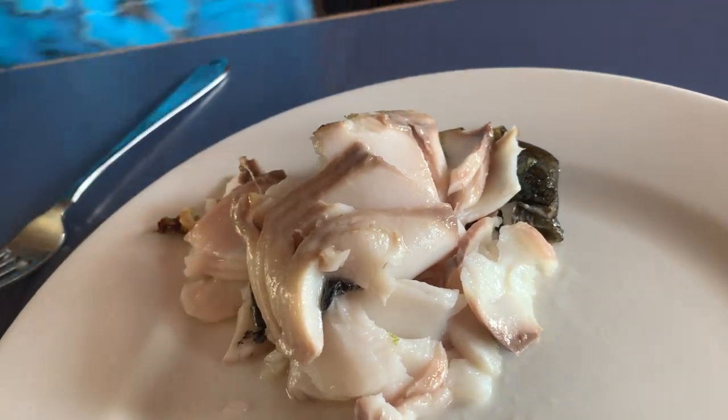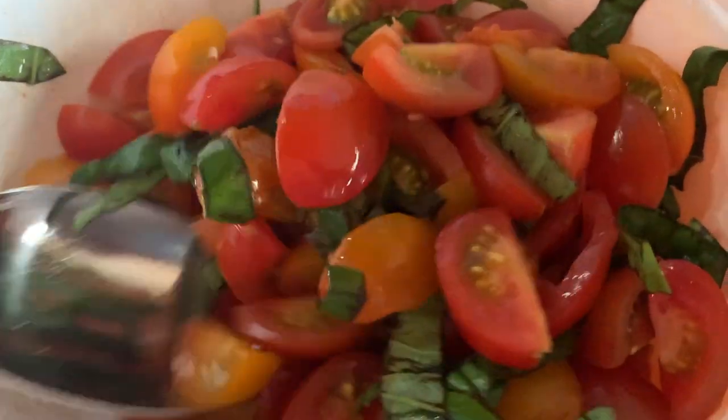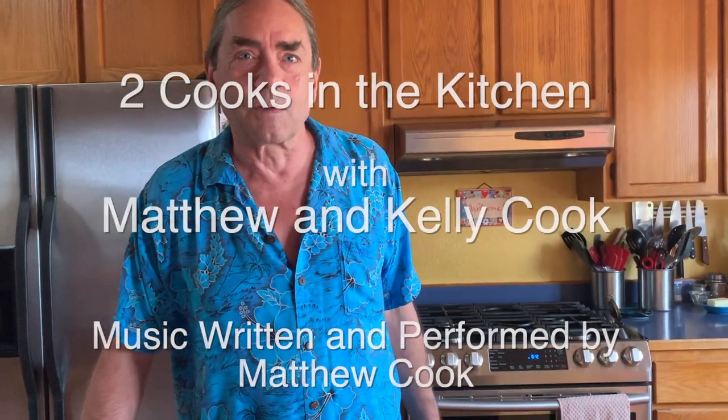We're going to pair this on the plate with a tomato salad that has a little bit of fig balsamic reduction, a little bit of basil, and that's it — just tomatoes. Because the fish is so buttery, it's nice to have something bright with it, some more acid. We have a buttery Chardonnay to pair it with and it's just going to be delicious. Thanks for watching Two Cooks in the Kitchen and we'll see you next time.